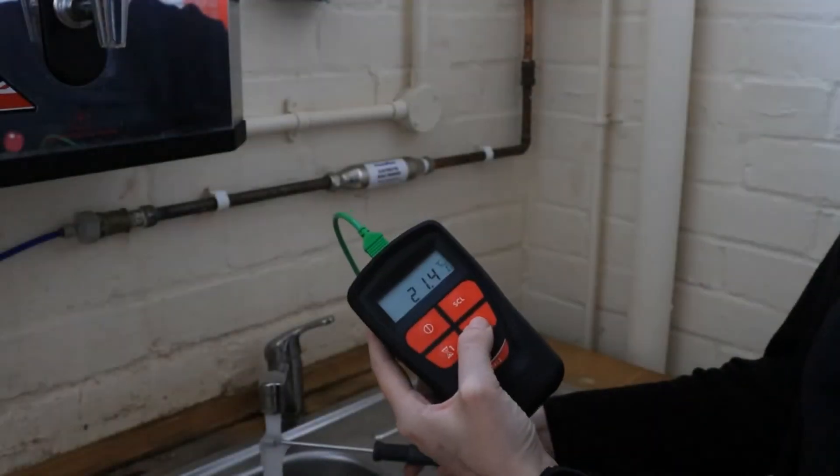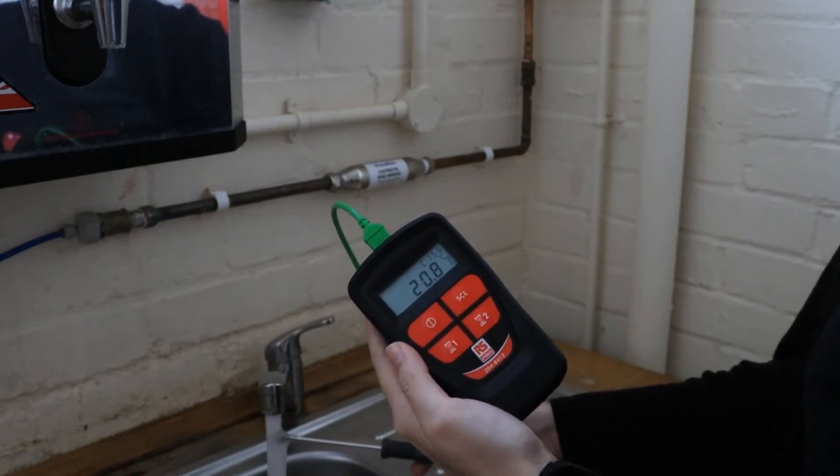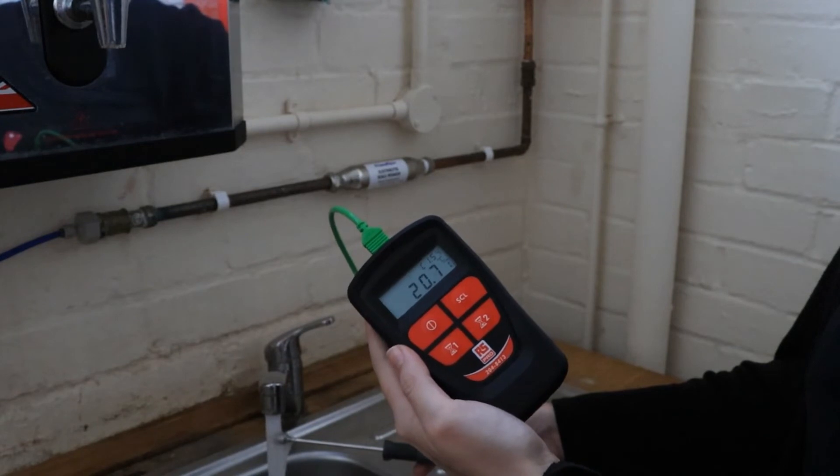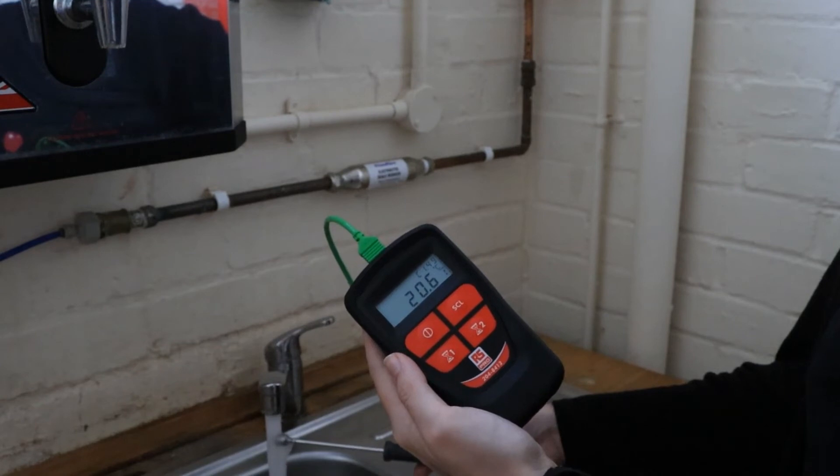The 2 timer button is for the 2 minute cold water countdown. Press this and the display will show C2.00 and again the automatic countdown will start. Press once more and the timer will disappear.